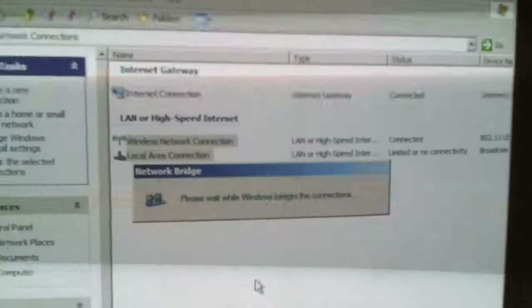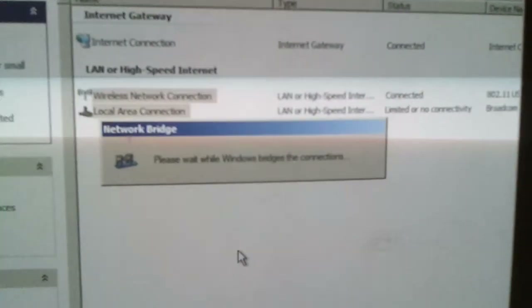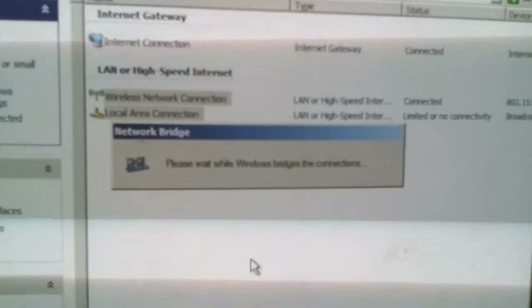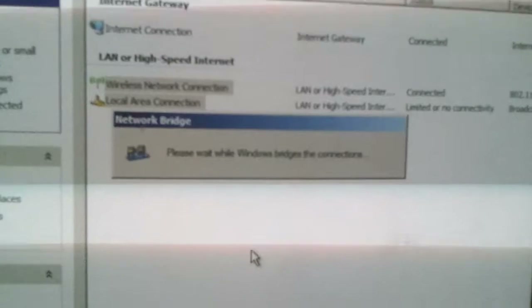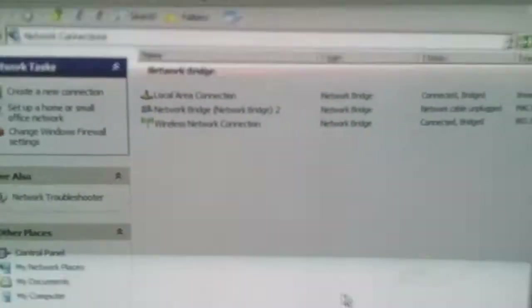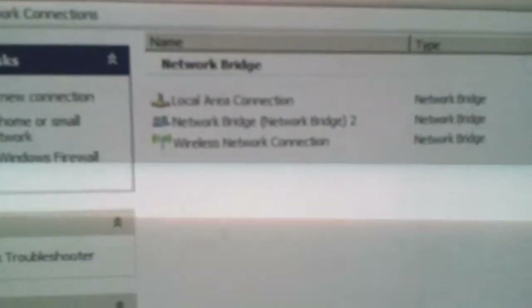All you have to do is select both of them, right-click, and bridge the connections. And there we go — as you can see, I already had a bridge before but I deleted it. So now we have the local area connection, the network bridge, and the wireless network connection.